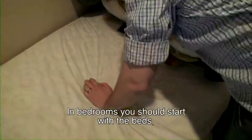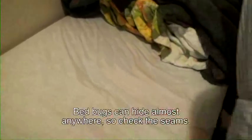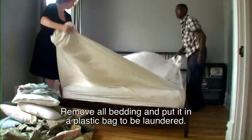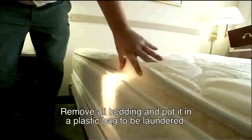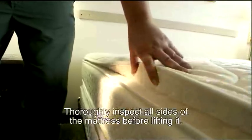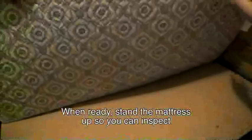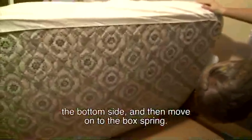In bedrooms, you should start with the beds, including the mattress, box spring, and frame. Bed bugs can hide almost anywhere, so check the seams. Remove all bedding and put it in a plastic bag to be laundered. Thoroughly inspect all sides of the mattress before lifting it. When ready, stand the mattress up so you can inspect the bottom side, and then move on to the box spring.